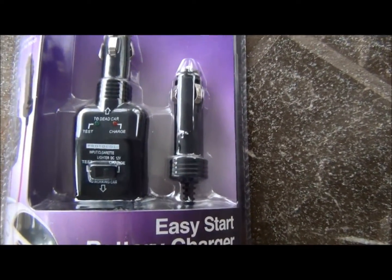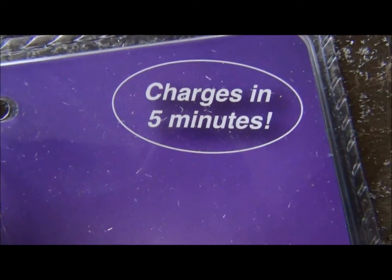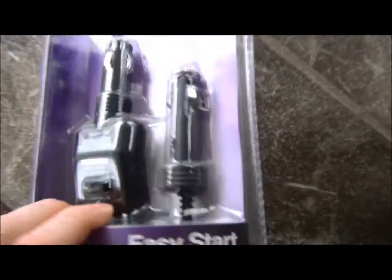This right here is kind of cool. You plug it from one car to the other and it says it charges in five minutes. And you don't have to open the hood and all that — I just thought that was pretty cool.